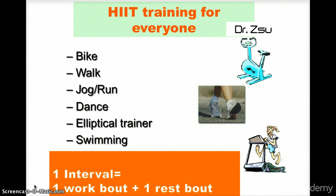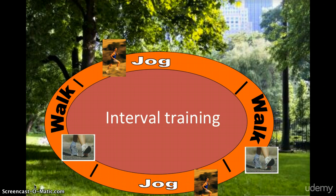The principle is that you create one interval which has one work bout and one rest bout. If you have done my fitness practitioner course, you learned all this in even greater detail. This is how a simple interval training looks, which can be applied as a HIIT workout for anyone who is more of a beginner, because you are using simpler motions like jogging and walking and alternating the two with a specific intensity.